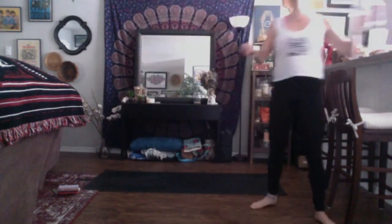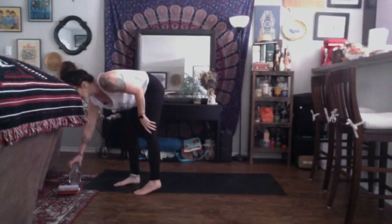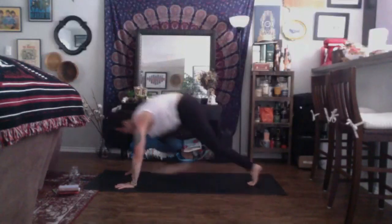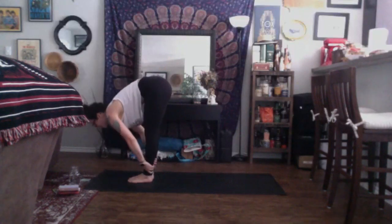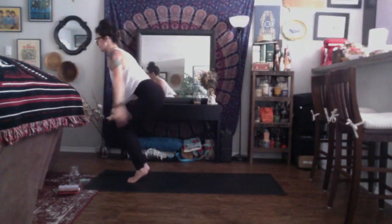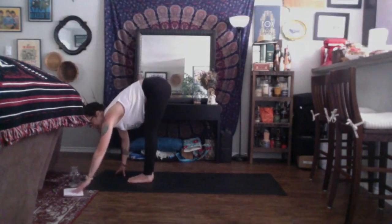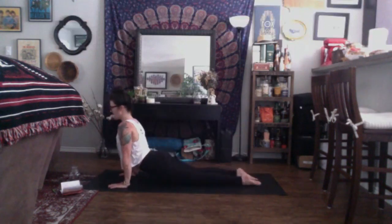Find a deep breath in and exhale, let it go. Find another inhale and exhale. Inhale, look to the top of your space. Exhale, travel to the top of your mat. Inhale, halfway lift. Exhale, fold. Inhale, chair. Exhale, chair plane. Inhale, chair. Exhale, fold. Inhale, halfway lift. Exhale, chaturanga dandasana. Inhale, up dog. Exhale, down dog. Inhale, right leg high. Exhale, knee to nose. Inhale, three-legged. Exhale, low lunge. Inhale, high crescent. Exhale, warrior two.